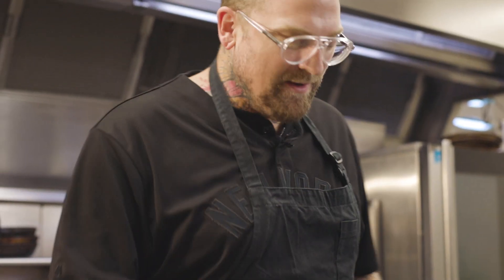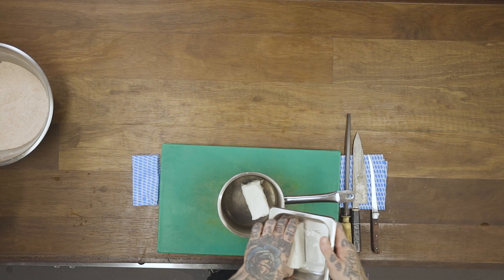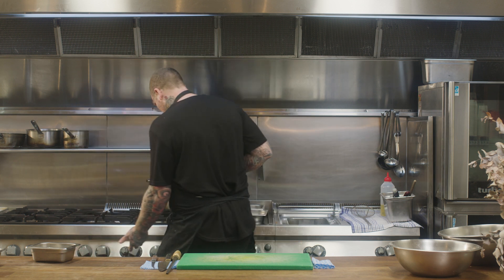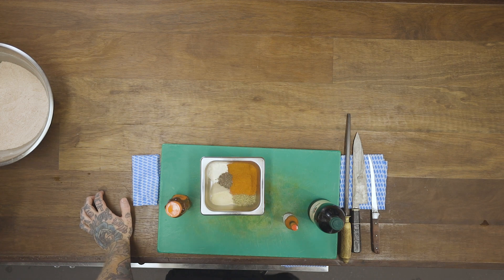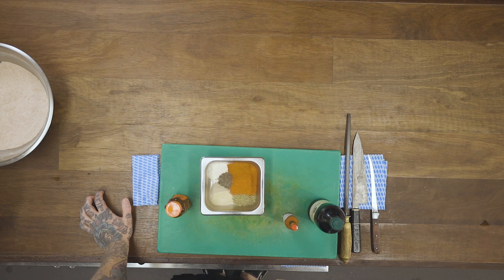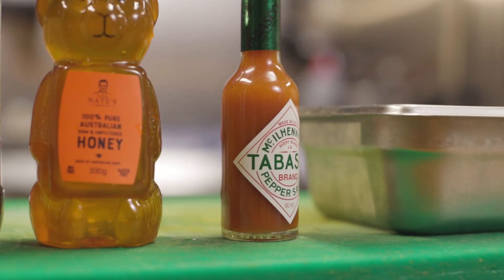We're going to work on the second part of our hot chicken sandwich. We have a little pot and some absolutely glorious lard. Place our lard into our little pot and put that on the stove on a high heat. We want to bring that to 100 degrees Celsius. Here I have ready to go: hot paprika, some sweet and smoked paprika, some dried oregano, onion powder, garlic powder, white pepper, black pepper. We've also got malt vinegar, honey in the cutest little squeezy bear honey bottle you've ever seen, and some Tabasco sauce.